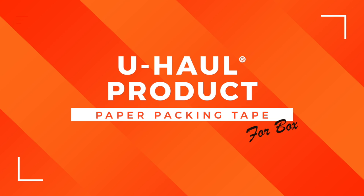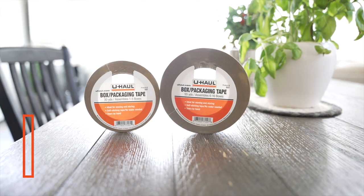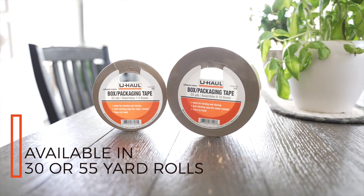U-Haul's paper packing tape makes packing for moving and storage so much easier. These rolls of tape come in two sizes: a 30-yard roll and a 55-yard roll.